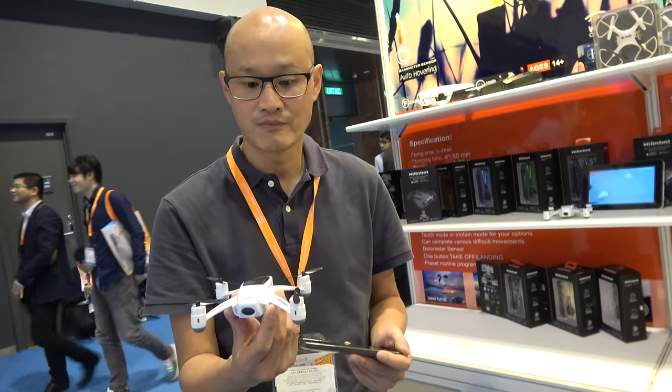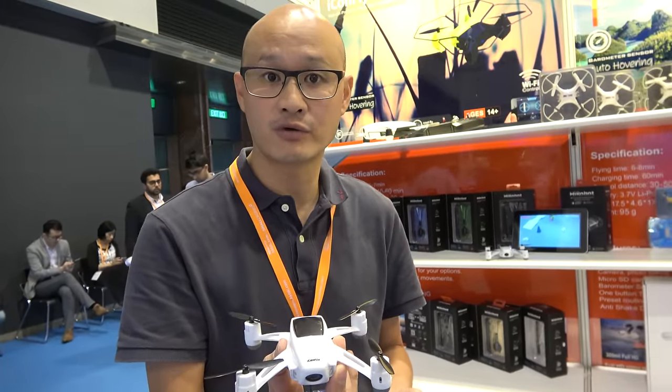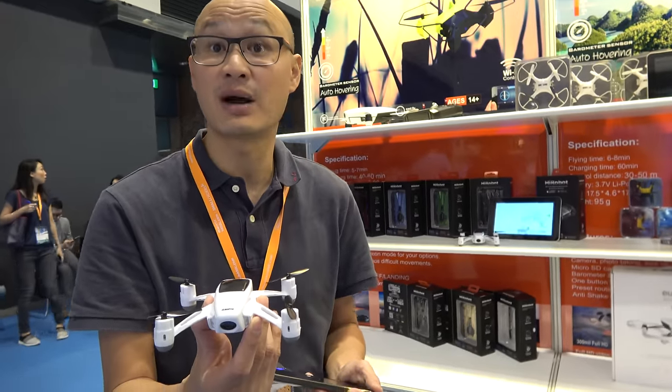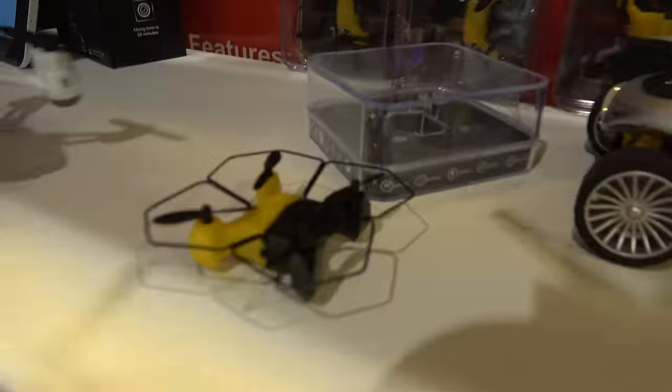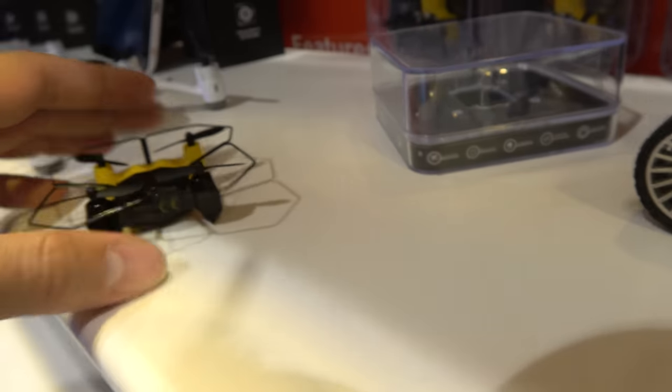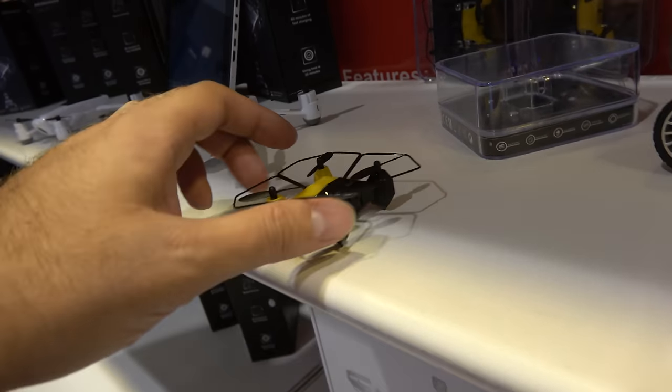Is the one-button takeoff special for this size? Actually, it's quite normal — all our current products carry the optical and barometric sensors. Even the small ones like this carry those sensors. So this small one also has one-button takeoff. Yes.